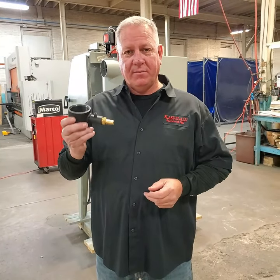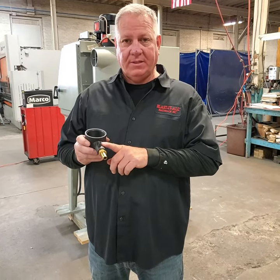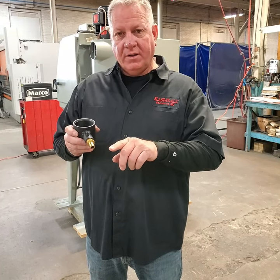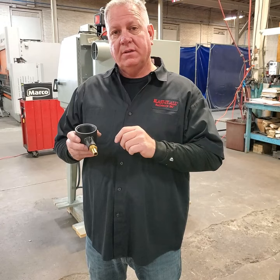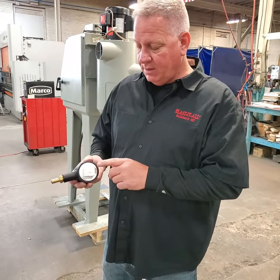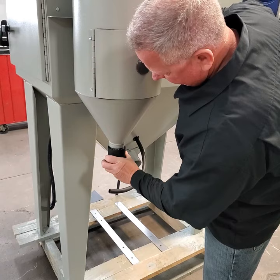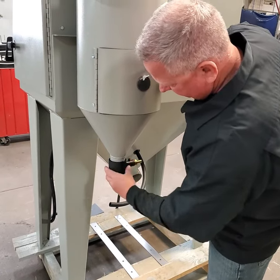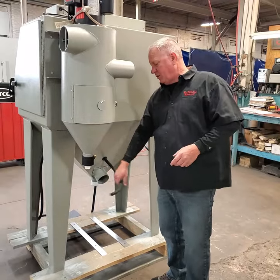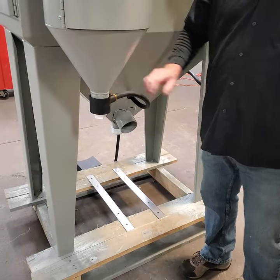Next we're going to spin the media valve on the bottom of the reclaim. The media valve comes with a barbed fitting and an open 1/8-inch fitting that has to stay open. Lots of times people think we missed something by not putting a cap on there, but that open fitting allows air to come in with the media and create the vacuum needed to pull the media up into the air stream to blast with — that's what makes this machine a suction blast cabinet. It also has a two-inch PVC plug you can remove to change media; hand tight is good enough for that. Then push the gun hose onto the fitting and you're good to go.